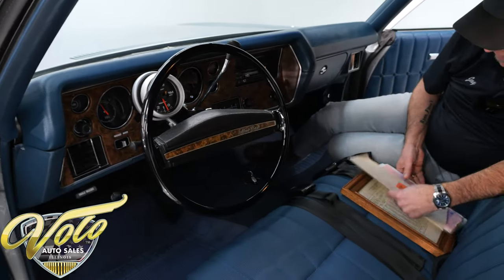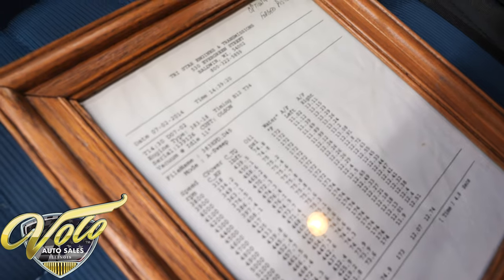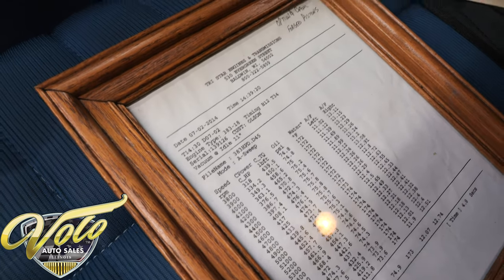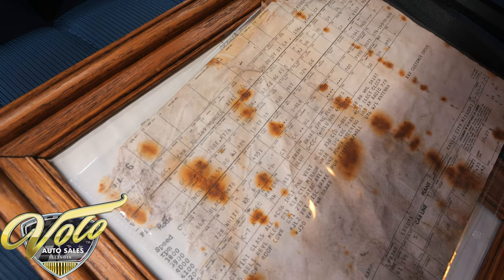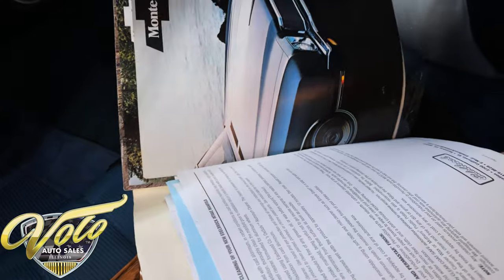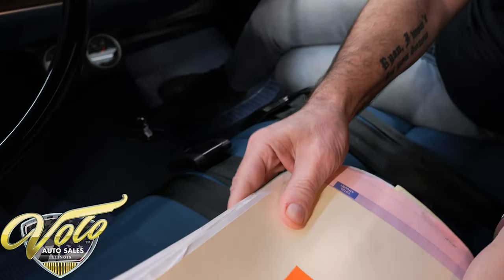I want to talk about the paperwork. This is the dyno sheet from TriStar Engines. We have the original build sheet — sold new at Garfield Chevrolet. There are receipts for all the performance work done, including the engine specs, and some original sales brochures for Monte Carlos. All that good paperwork goes with the car.